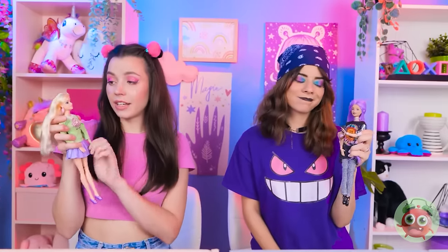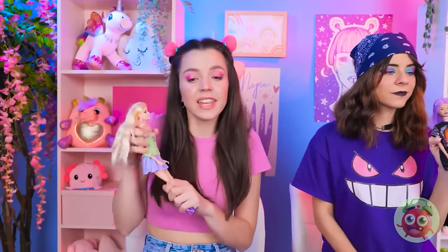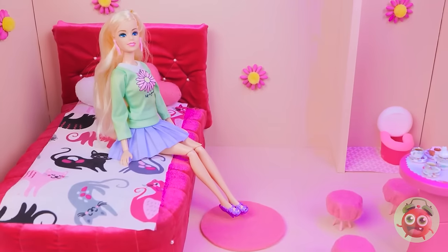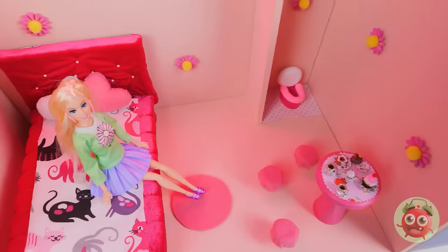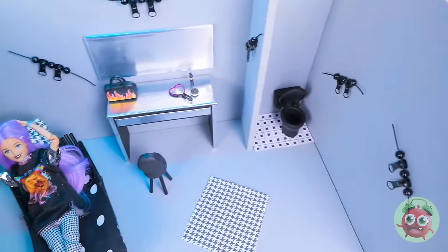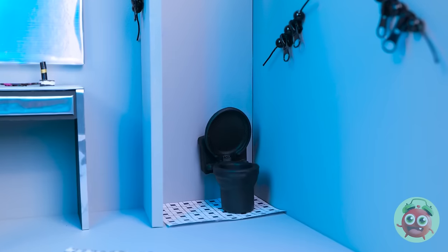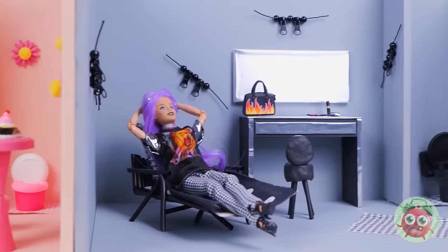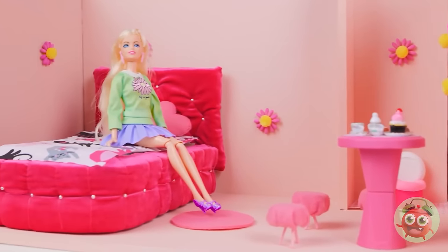I'm so glad I found you, Barbie. This is your new home. It's got everything you need. And a color scheme? Wow, it's so you! This is what you call a home. There's no pink over here! It rocks! It was totally worth all the hard work. They're definitely two different styles. But they both look amazing!